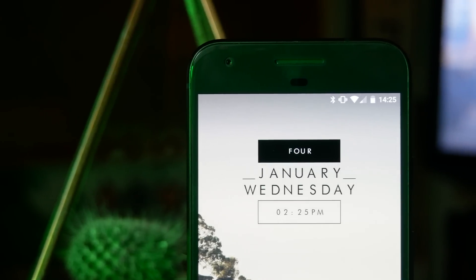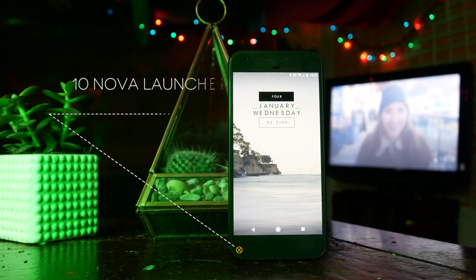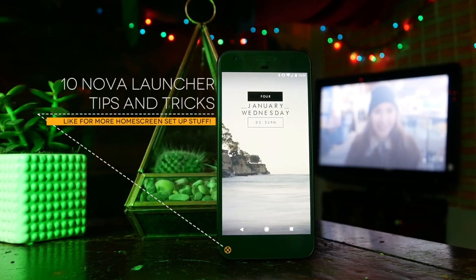What's going on guys, this is Steve for Android at Night, and today I am going to show you 10 of my favorite tips and tricks for Nova Launcher in order to make your phone look awesome.